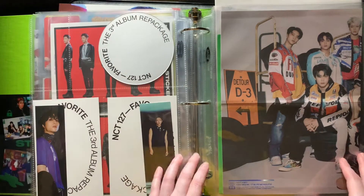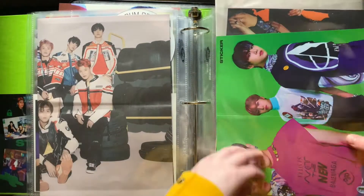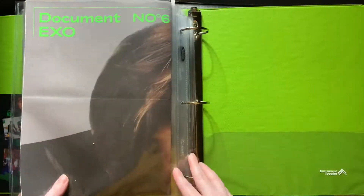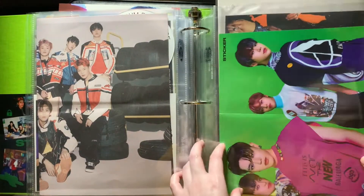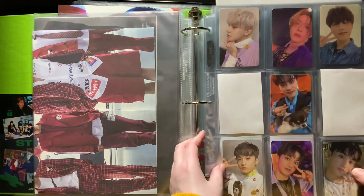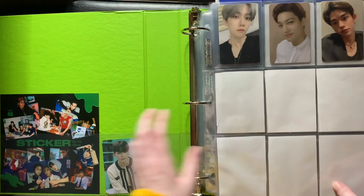Here are the bookmarks we got, and back here I have the posters I kept from the albums. Those were the posters — I also put EXO's posters in here because they didn't fit in the other binder, but I might be taking those out eventually. That was all for the Super M and NCT binder, so I'll go ahead and get the Shiny and Aespa binder now.